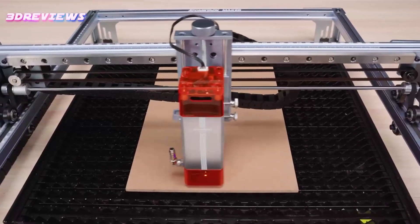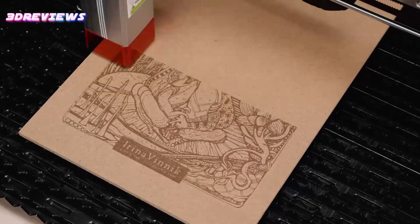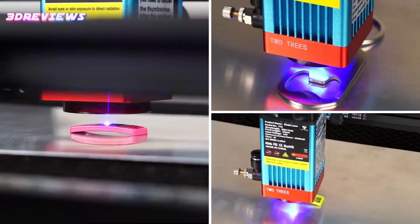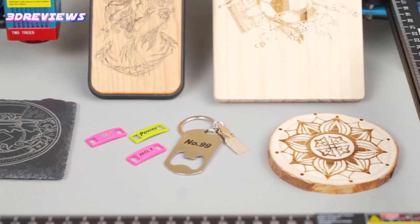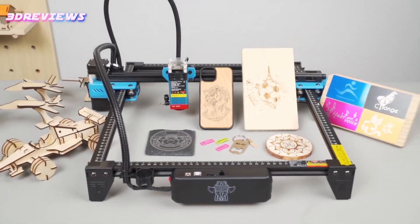Ideal for both beginners and professionals, these picks are designed to enhance efficiency and bring your designs to life with exceptional accuracy. Explore the best options to elevate your craftsmanship in 2024. If any of the products shown interest you, you will find quick access to purchase them through the links provided in the video description. So, let's find it out.